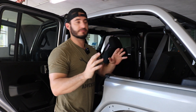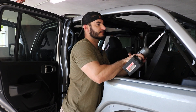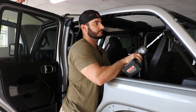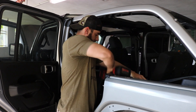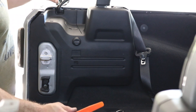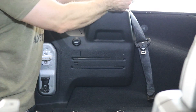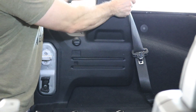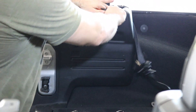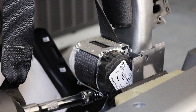Heading on to the rear seatbelts, they're very similar. You're gonna pop this tab off the top and then you're gonna use your T50 to get it off. A pro tip is to always put the bolts back from where you got them so you don't ever lose them. The lower bolt is 18 millimeter. To access this seatbelt reel you want to remove this plastic trim in the back. I'm using a trim removal tool and I'm just gonna pop off these pieces here to be able to access the bottom of the seatbelt. Just like the front seatbelt, there's a T50 underneath that locks it down.